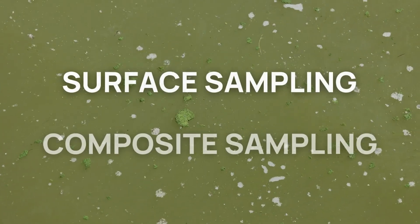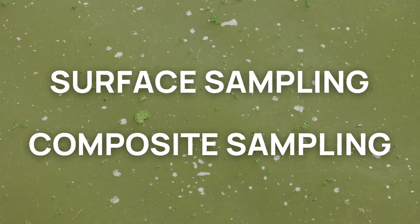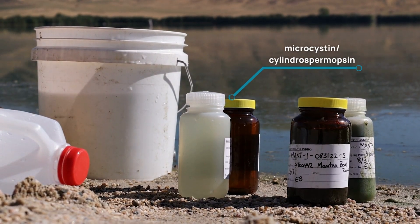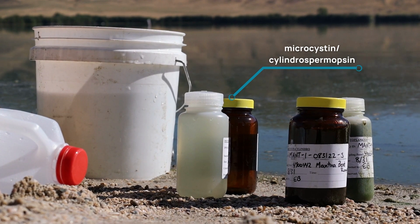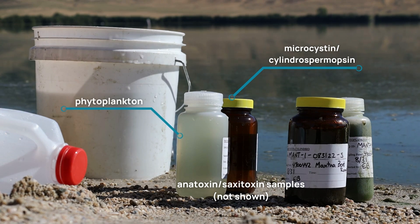There are two methods of gathering samples: surface sampling and composite sampling. You will need to fill two or three bottles for each method — a copper bottle for microcystin, anatoxin, and cylindrospermopsin samples; a second copper bottle with preservative for anatoxin and saxatoxin samples, as requested; and a plastic bottle for phytoplankton.